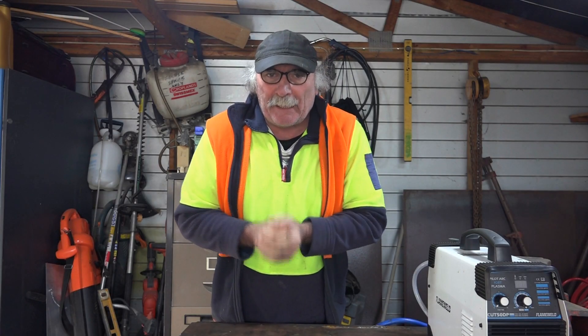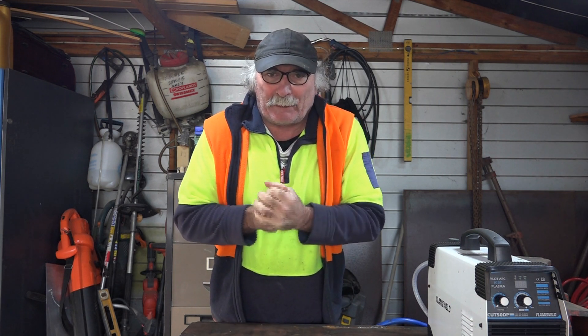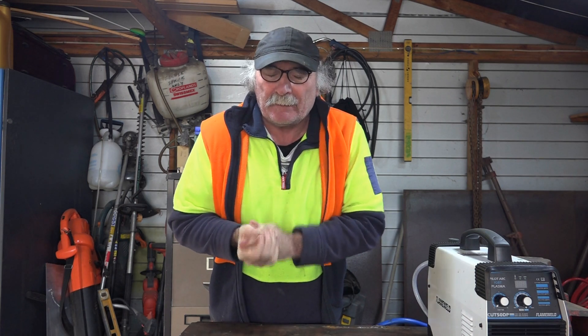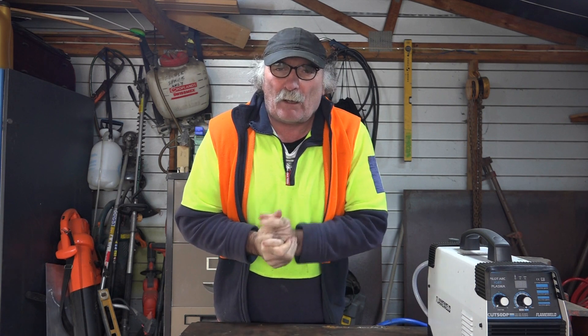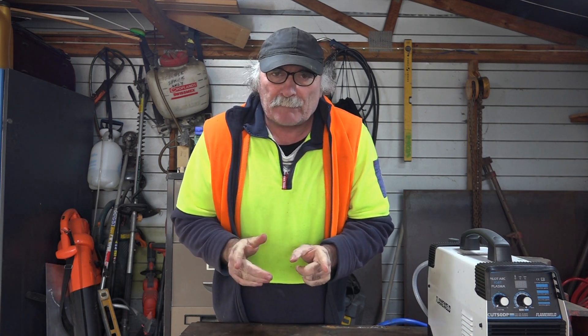G'day guys, Pete here again. How are you all going today? Another freezing day on my side of the planet — I'm getting too old to be out in the shed when it's almost snowing outside. I've been reading a few things online and I realized I'm not sure that you guys in the USA have all got access to 240 volts or 220 volts. I just wanted to point out a couple of things when you buy a plasma cutter, to make sure you get what's written on the side of the tin — because if you're only using a lower voltage, maybe you're getting ripped off.